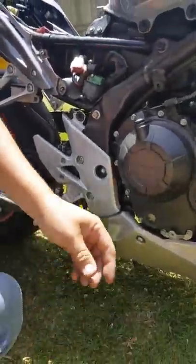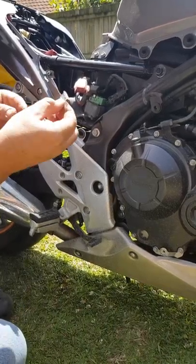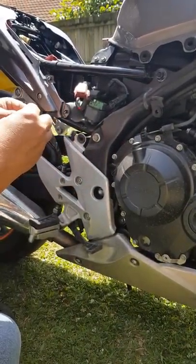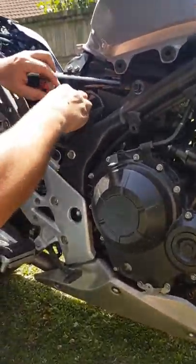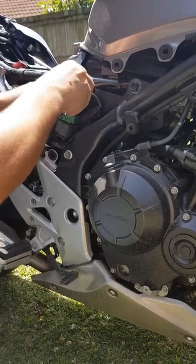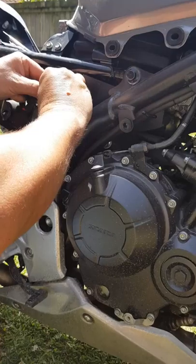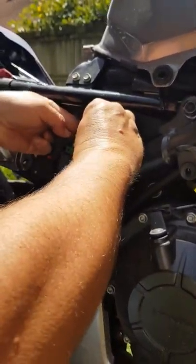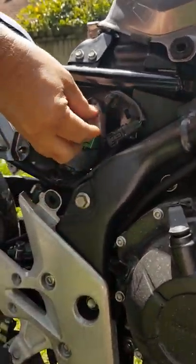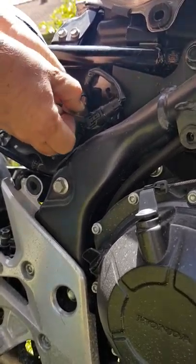We'll just grab another fuse. We've got a 30, a 25 — something like that. We've got a 20 here, actually it's a 25, we don't have a 30. So we'll whack that one in — push that in all the way. Line everything up here, just got to lift these plastic things up and pop it in.